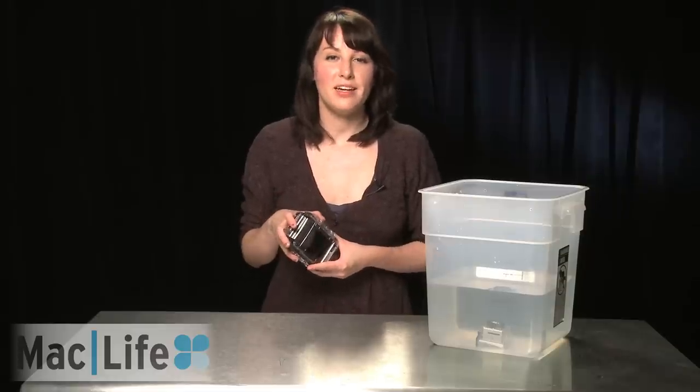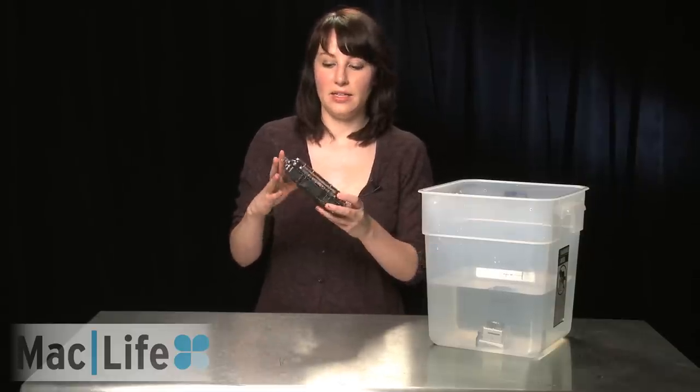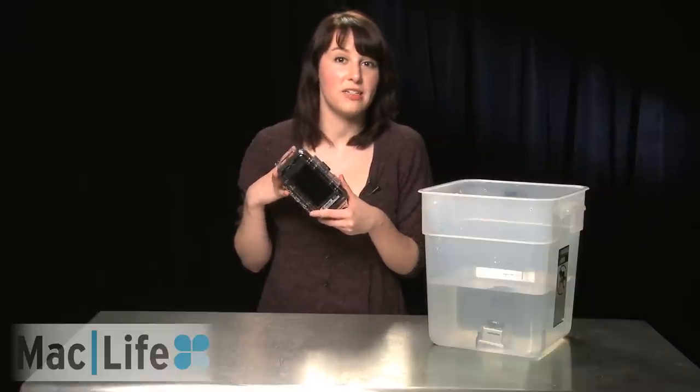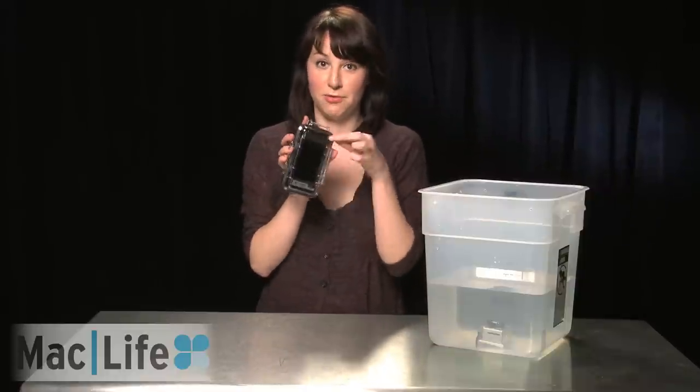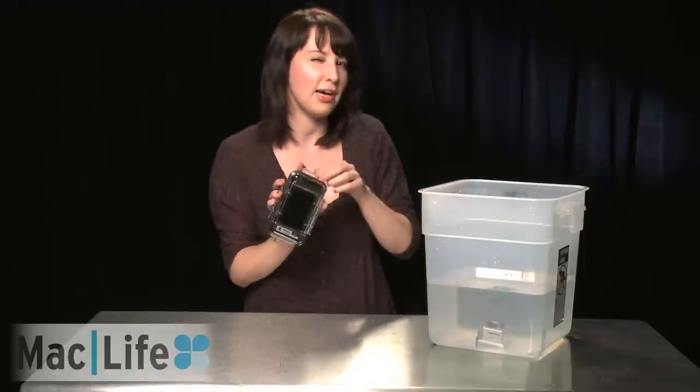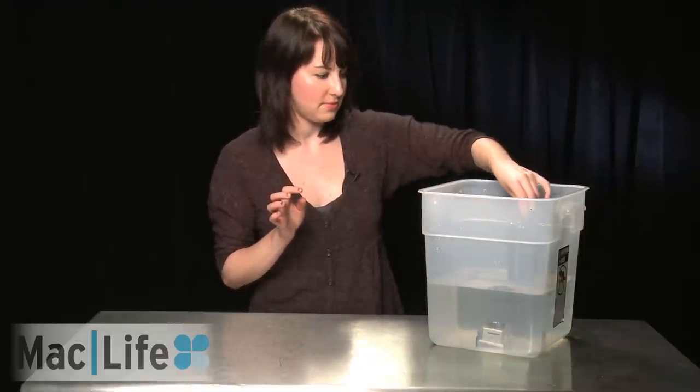So now we're going to drop in the Pelican enclosure and see how well it protects the iPhone 4. We don't have video running on this because there's a little piece of film that actually blocks off the camera, but we do have a little GoPro in there so let's see how this works. And it floats — so if you lose your iPhone at sea you can find it floating in the water, you know, with the dead fish.